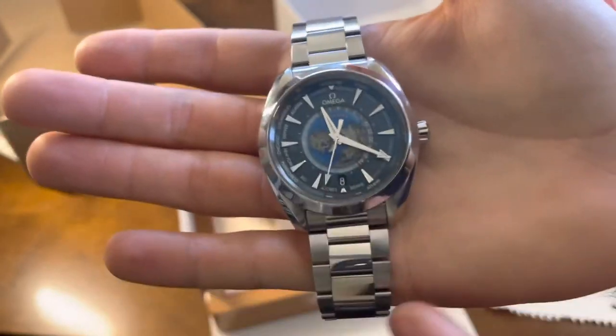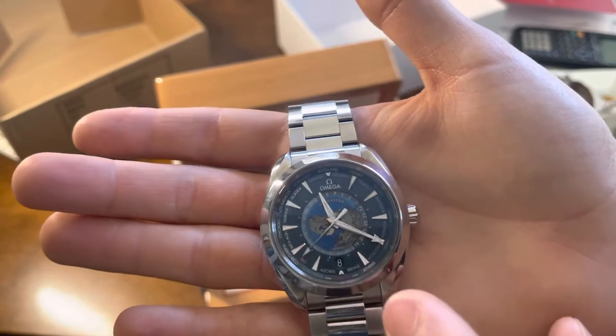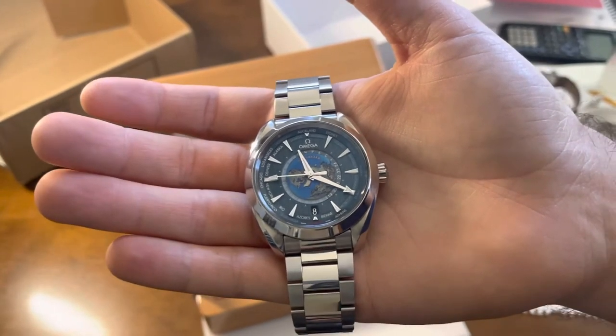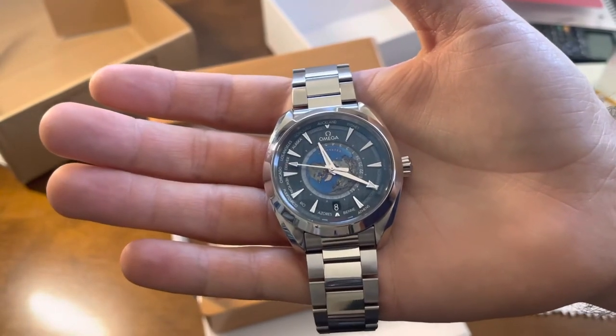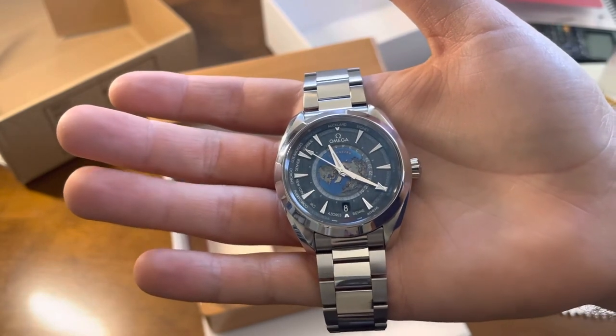You have different places of the world on the dial: Alaska, Los Angeles, Chicago, Denver, and then London in red at the bottom. The reason London is in red is because it represents central GMT time. Then you have BN, Athens, Moscow, and of course everything around the world.